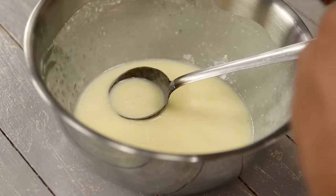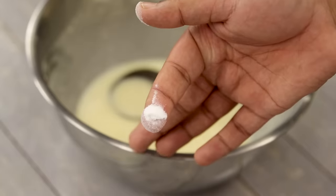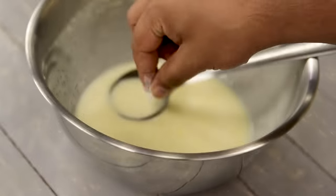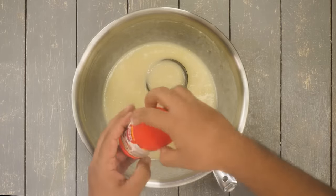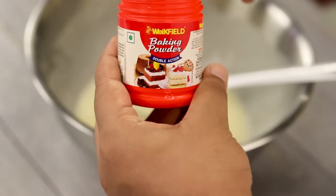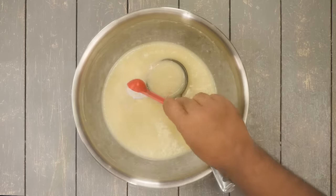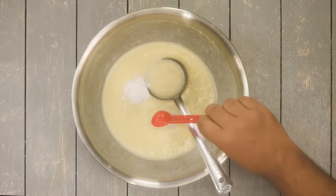Now let me take a pinch of baking soda, also known as soda bicarb — you will get this easily in the market. Along with this I am also taking 1 and 1 fourth teaspoon of baking powder, which is also easily available in boxes. So 1 and 1 fourth teaspoon of baking powder. Now let me give it a mix.